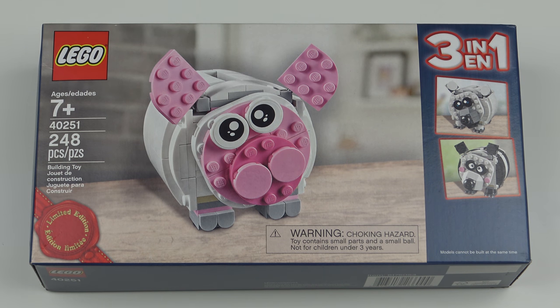Hi LEGO fans, it's giveaway time at the LEGO store, and this time they're actually giving away something we want. This is set number 40251, piggy bank, with 248 pieces, and we're going to do an unboxing, speed build and review.